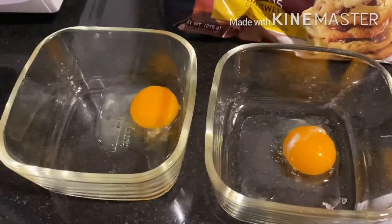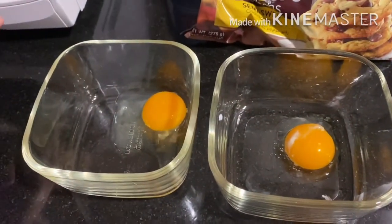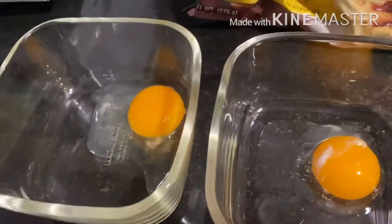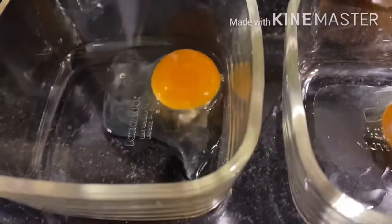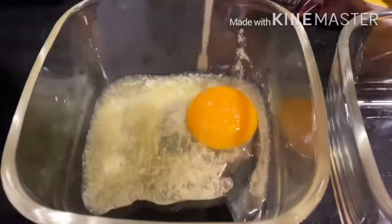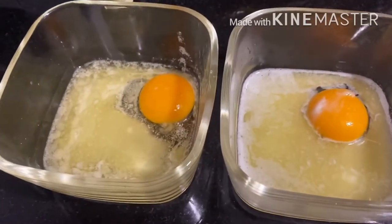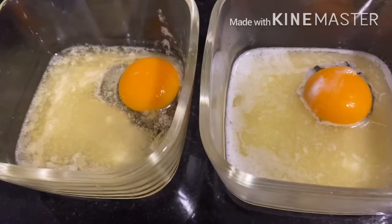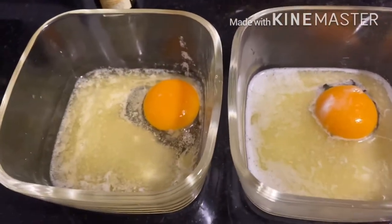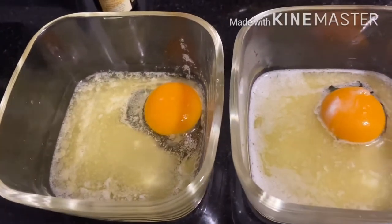Okay guys, so the first thing you need to add is the yolk but no white. After that, we need to add melted butter to both of these. We've put the egg yolks and now we have put one tablespoon of melted butter. So the next thing we're going to add is one-fourth teaspoon of vanilla extract.